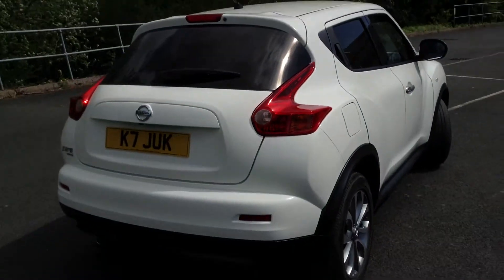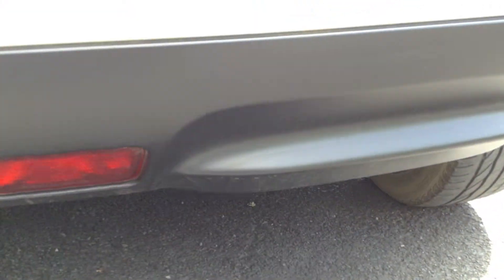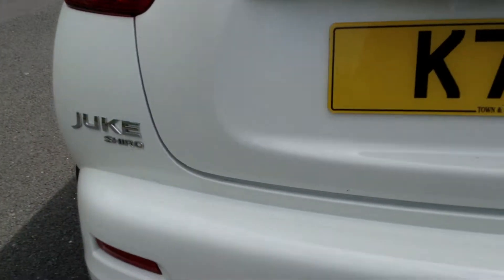Moving towards the rear end of the vehicle, taking a look at the rear bumper — no signs of any damage whatsoever. The plastics are all looking great, a very clean looking car indeed. There's even a reversing camera up there which is a lovely feature, and I can't even spot any scratches on the loading bay.